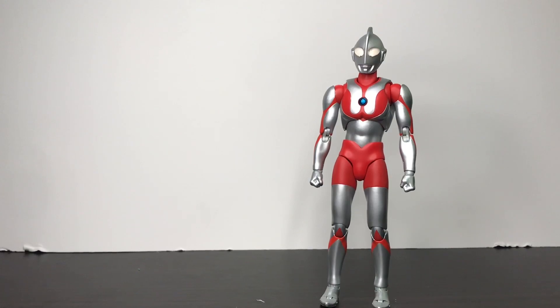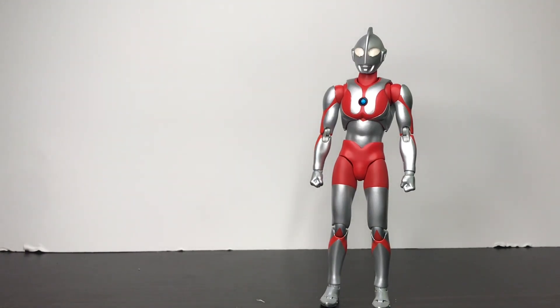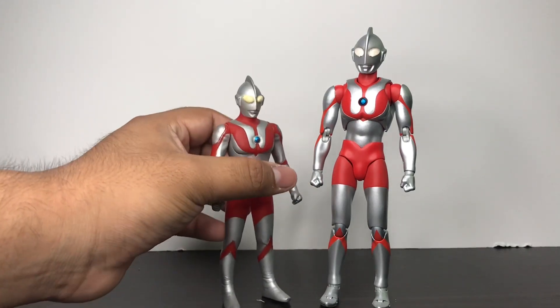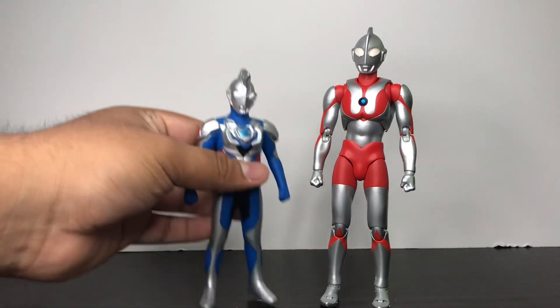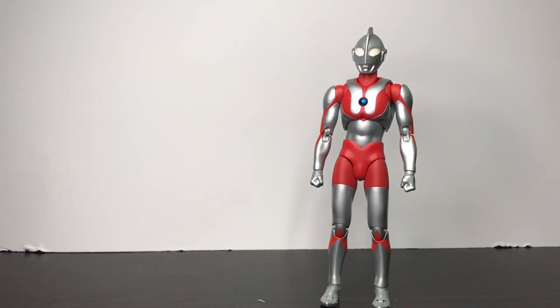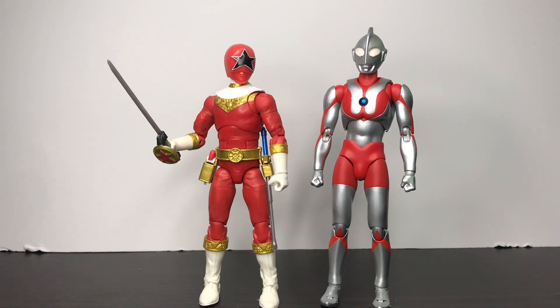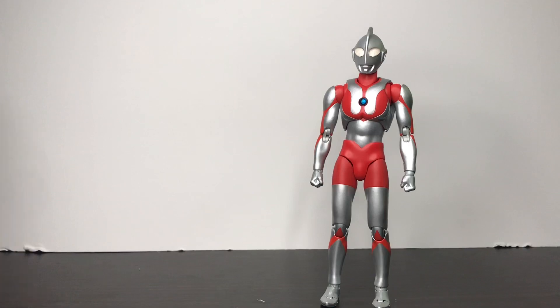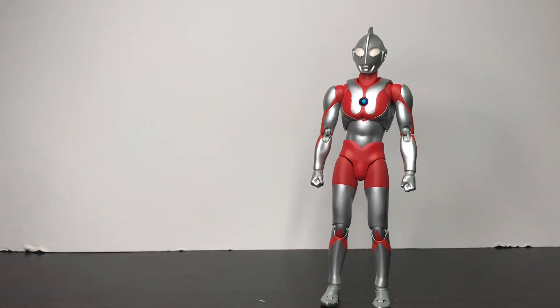Forgot to do some size comparisons. Here he is next to my taller Ultraman figure, Ultraman Powered - ironically Powered was supposed to get an Ultra Act figure but that sadly never happened. Here he is next to my Ultraman from Ultra Hero Series 500, here he is with Ultraman Z, next to my Lego collection Zeo Red Ranger figure, and here he is next to Studio Series Bumblebee Deluxe.